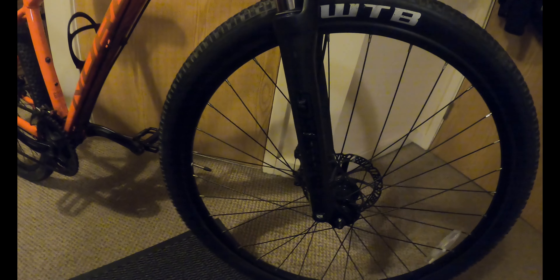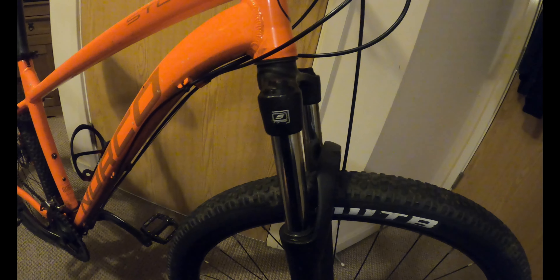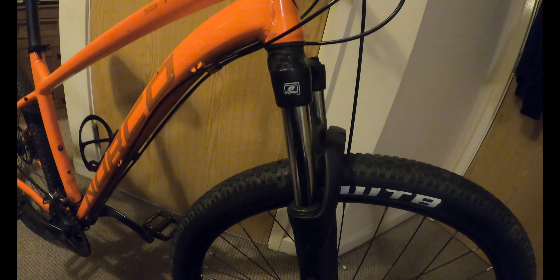The other shifter and brake. And oh my god, why the hell on a bike like this did they put SR Suntour XCMs? These are the cheap, cheap ones. They haven't even got lockouts on them. So these are definitely getting changed.